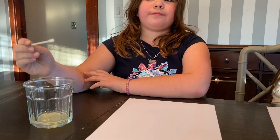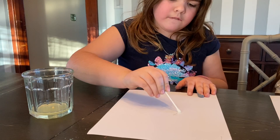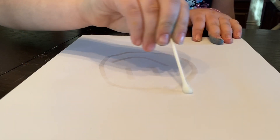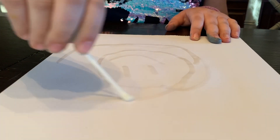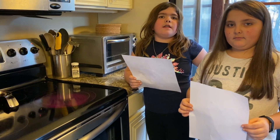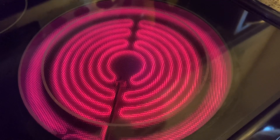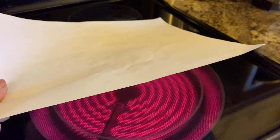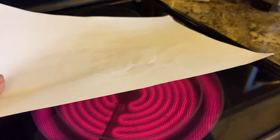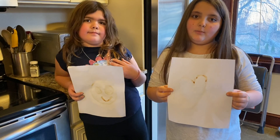Dip the cotton swab into the liquid and write your secret message, then let it dry for a few minutes. You need a heat source to make the invisible ink appear. After a little bit of time, you should be able to see your message.